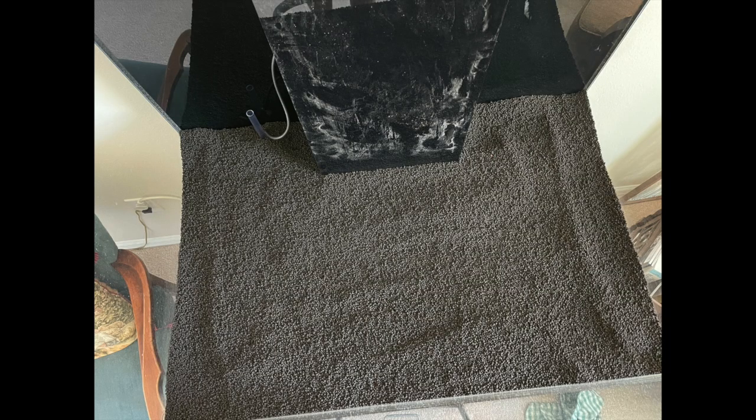Then I put about two bags of the Fluval down on top of the plates. I didn't use a mesh or anything because if a little bit of dust gets down into the plenum it's not going to hurt anything. I placed it on the sides to make it look like it's a complete thick substrate bed, but really it isn't — it's an illusion.